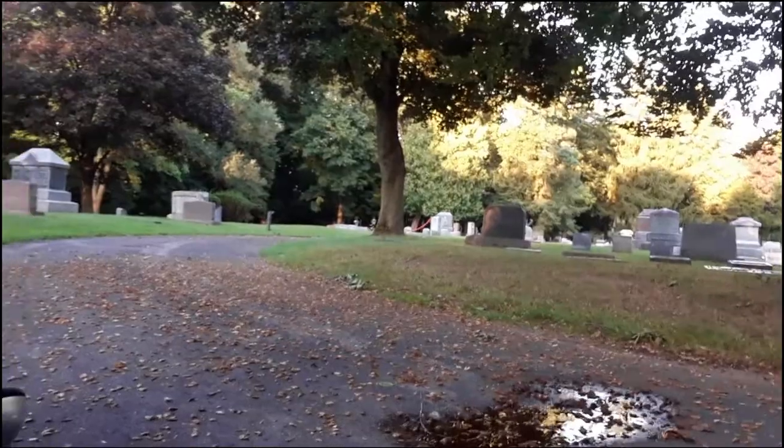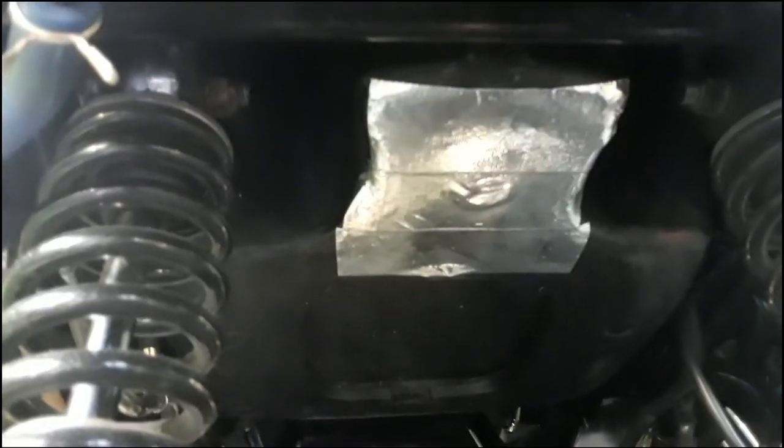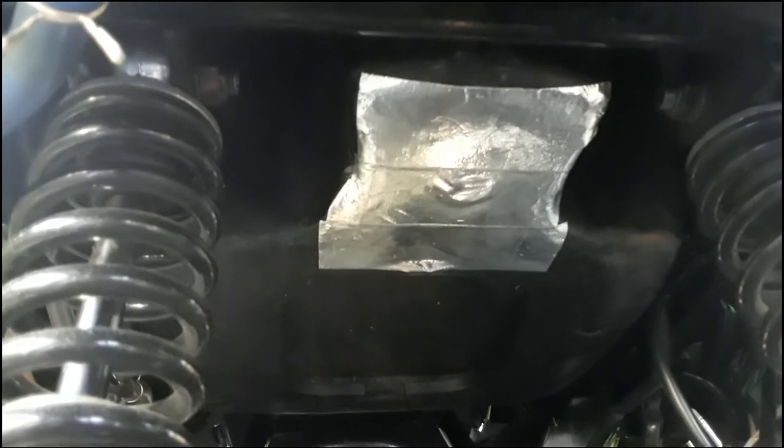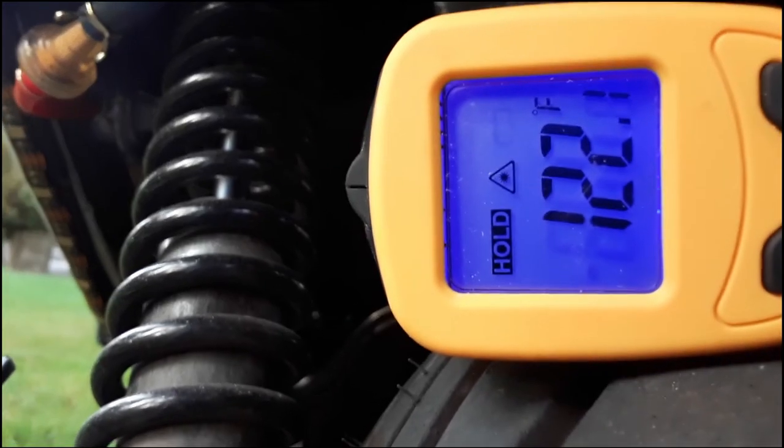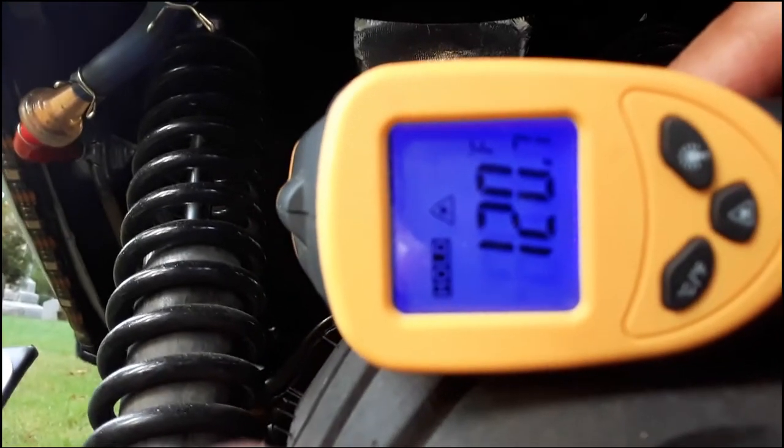Okay, we are back at the location and this will be the test that matters. Let's see if it actually decreased in temperature. Remember, last time it was 107 when we got here — and this time, oh my gosh, it's actually reading higher. 122. Let's try that one more time — we're getting 120. So I would consider this a big-time fail.